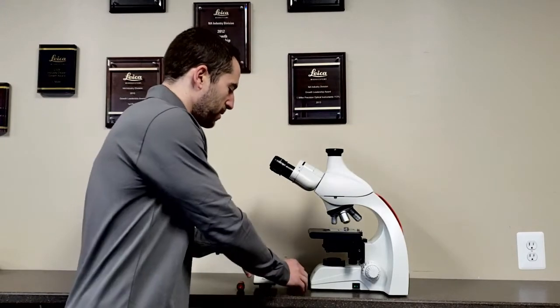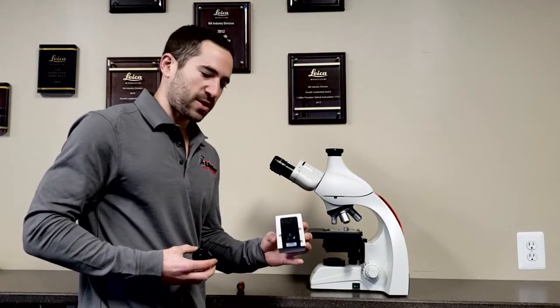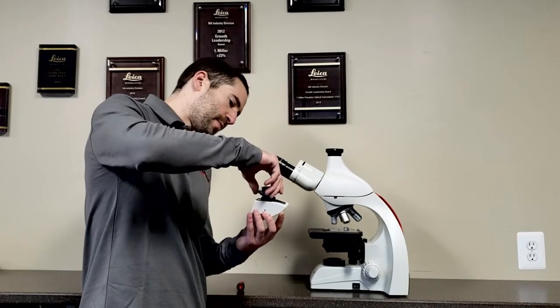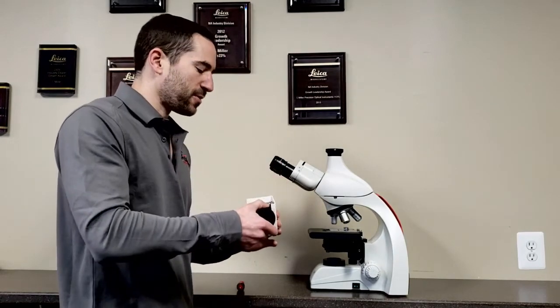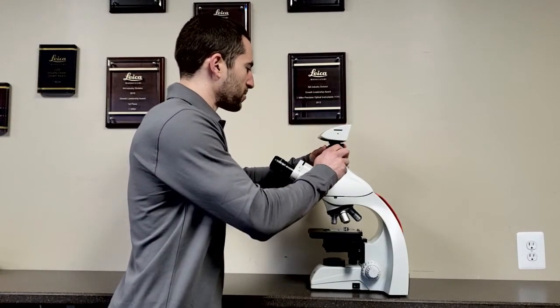The C-mount adapter allows the camera to secure to the microscope. The first step is to take your threaded portion of your C-mount and screw it into your microscope camera. After you do so, you simply mount the C-mount on top of the microscope and tighten the locking screw.